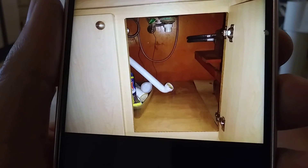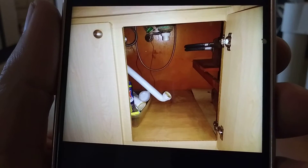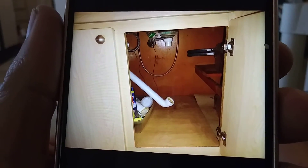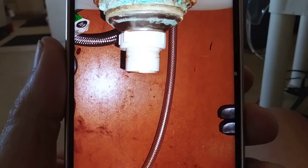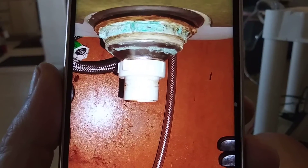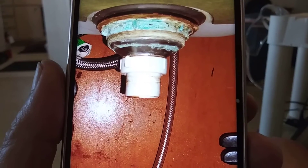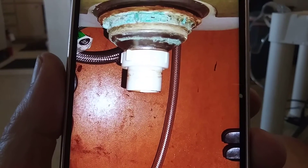When all I had to do is take a picture of it. So instead of getting down on the floor, I just stood up, held my camera underneath and took a picture of it. I can see what the problem is — it became unscrewed, disconnected.